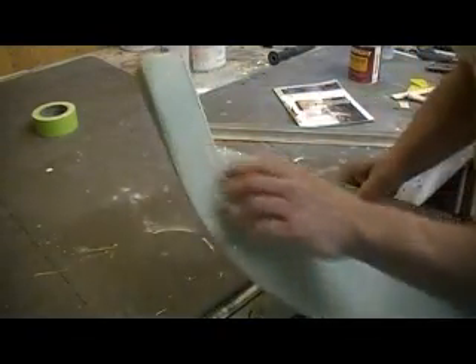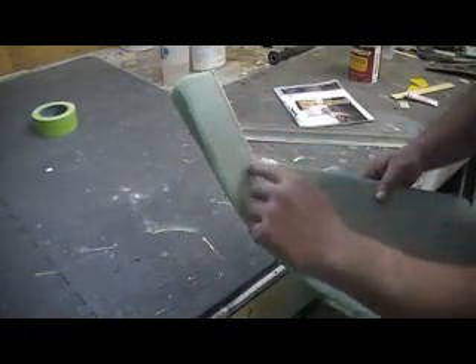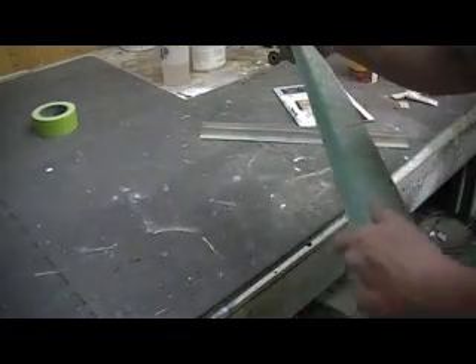This all gets kind of rounded — it gets rounded and tapers to square — but I want to put some filler in there before I do any rounding.